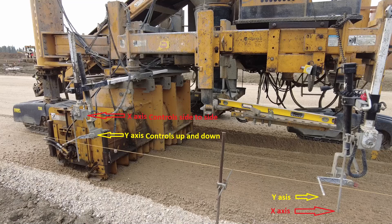In a way, the string line is a confirmation that all the grade stations are correct and true. If there is a surveying error on the job site, the string line crew will likely find it.